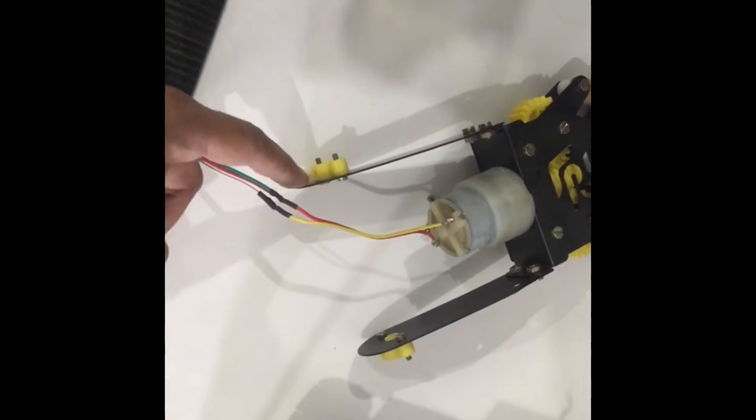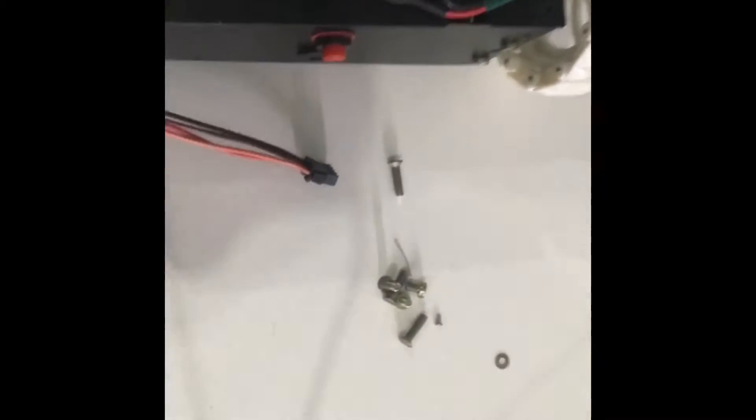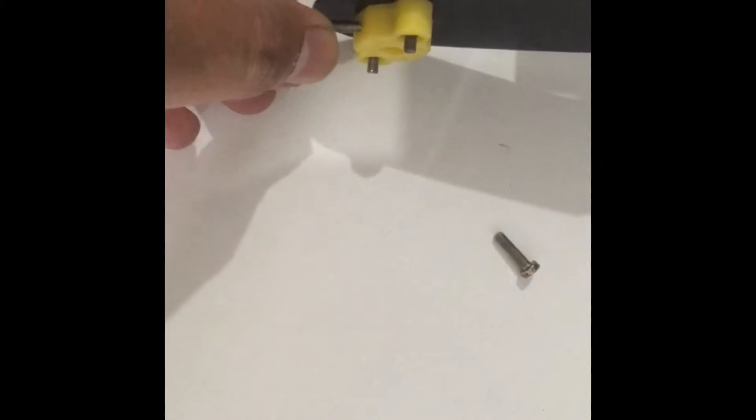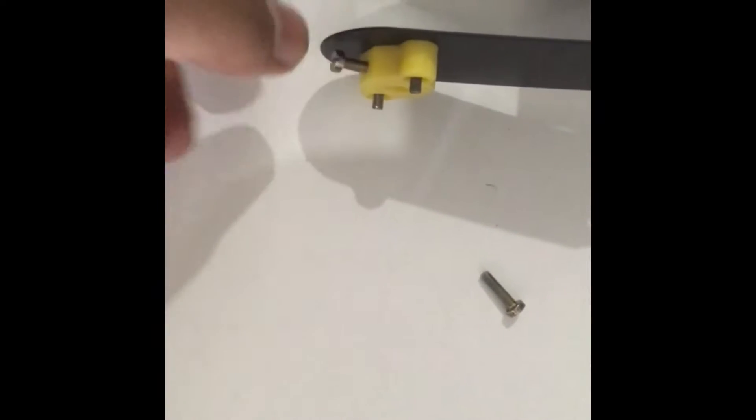Using these things you will mount it. One nut will go here — we are providing some nuts. This kind of nut will be used to mount this. This will go on this side for tightening it, and you will have to tighten it.